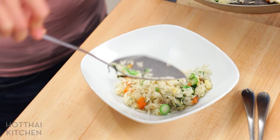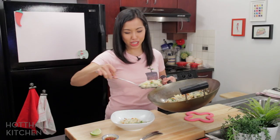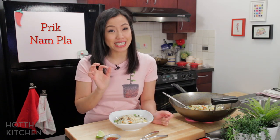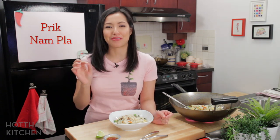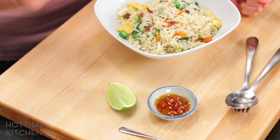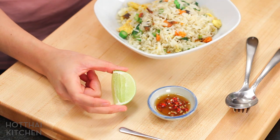This is simple, rustic goodness right here. In terms of condiment, this doesn't really need anything. But if you find it needs a little extra seasoning, you can use prik nam pla, which is our classic fried rice condiment — it's basically fish sauce with chopped chilies and a quick squeeze of lime. That just brightens up the flavor; it's sort of our salt and pepper. And also a wedge of lime, though I think it's quite light already.